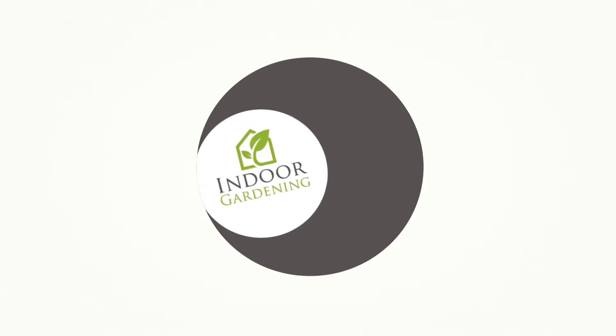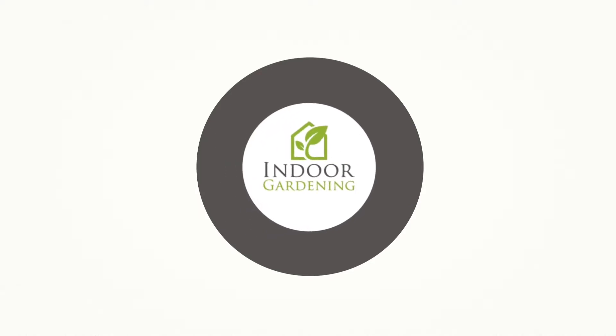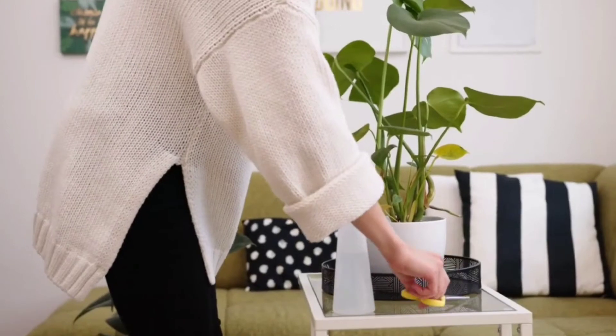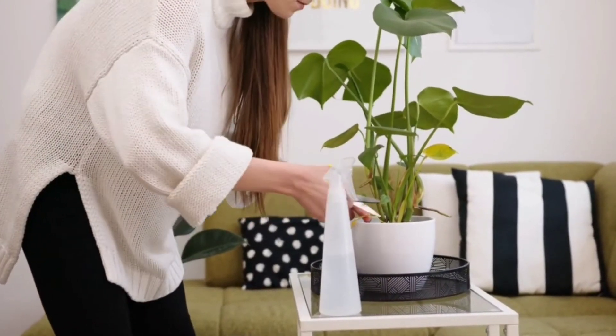Hello, I'm Lauren with IndoorGardening.com, and today we're going to talk about how to care for a Monstera Deliciosa. Monstera Deliciosa are very easy care houseplants. They get very, very large — leaves have measured over two feet wide on these plants — so they are not always going to be the little tiny plants you find in the grocery store and bring home. They get massive.